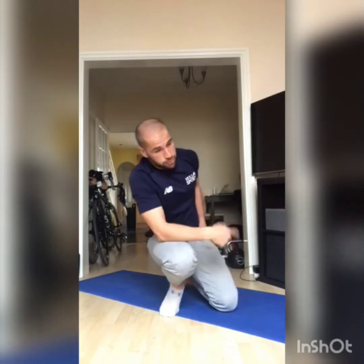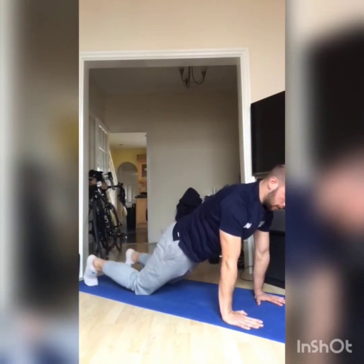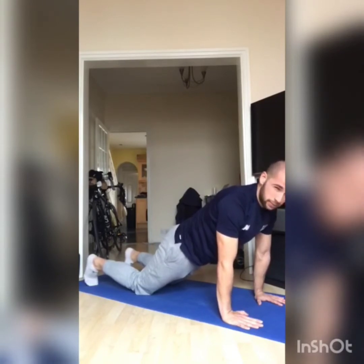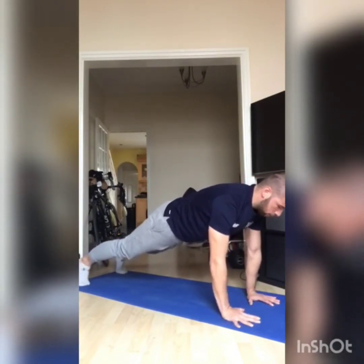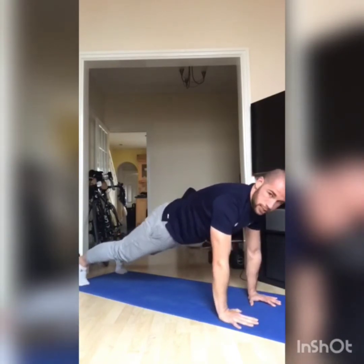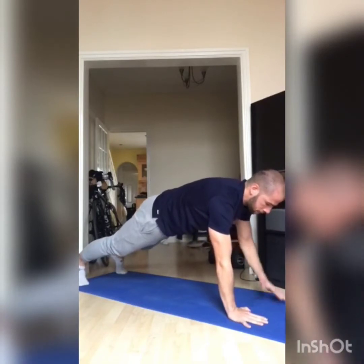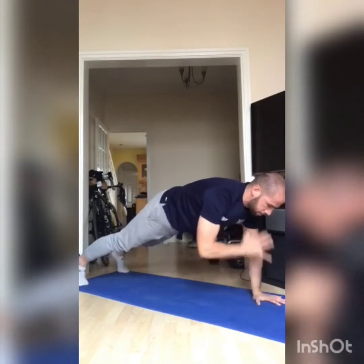Exercise two: you're going to go straight from the plank rotations into a shoulder tap plank. We're up on our toes if you can - as an option you can be on your knees, which makes it more stable and easier. If you can make it harder, stay up on your toes. Trying to stay as stable as possible, bring one hand to touch the shoulder then switch to the other side, minimizing rotation in the hips and staying as still as possible. We're going to do ten reps on each side. Do both exercises back to back, then take 45 to 60 seconds rest, and complete four rounds total.